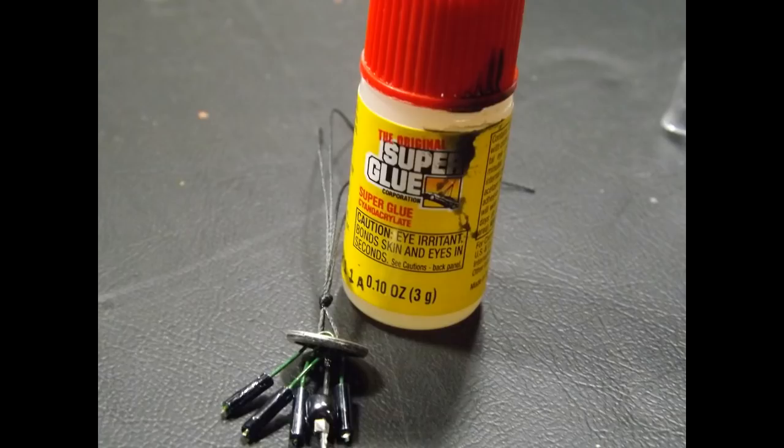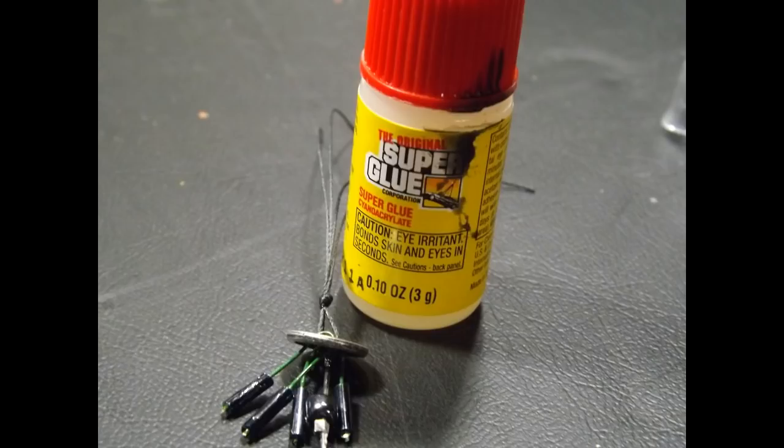Before moving on to making the hook, a couple of finishing points: put a small dab of super glue on the top knot of the strings, but be careful not to let it run down into the base area — you don't want the wires to stick to the button. Also, because I only had green florist wire, I painted it with bright silver metallic acrylic paint — both on the tube strands and the top of the button where the green wire peeks out.